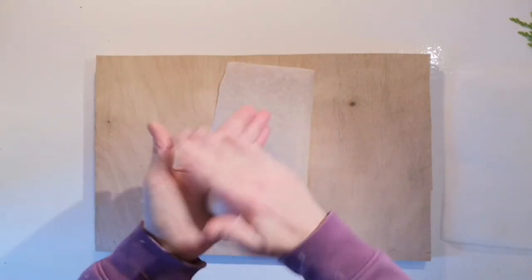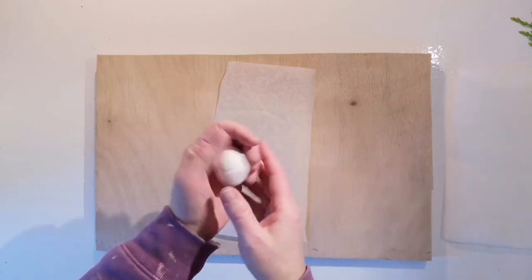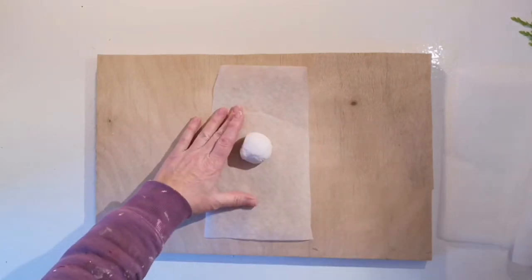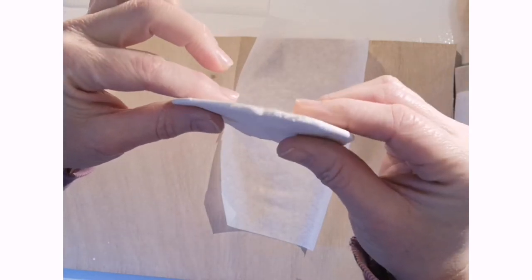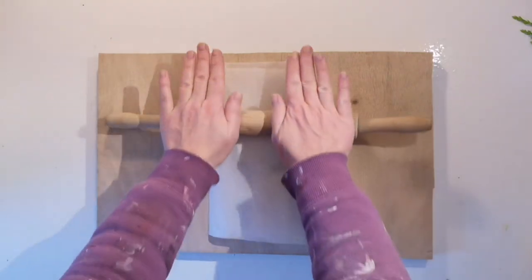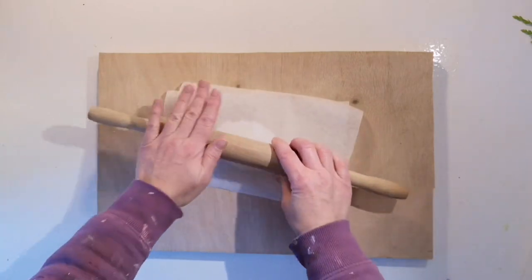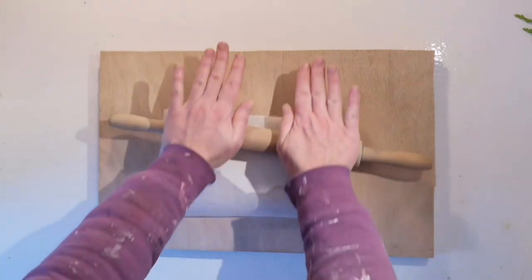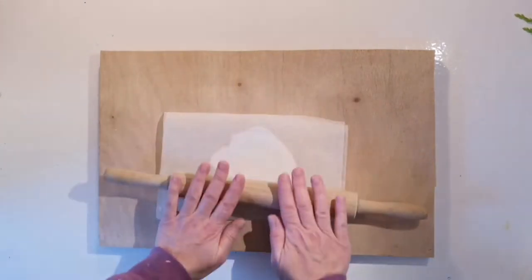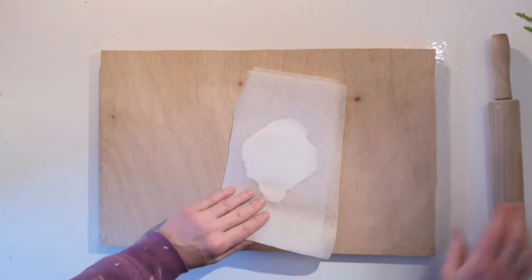Get a piece of clay — this size will probably make one or one and a half decorations — and roll it out a little bit. You'll need to roll it nice and thin and even, but not too thin so it becomes fragile. Keep gently rolling until you get the thinness that you want and it's nice and even in depth.